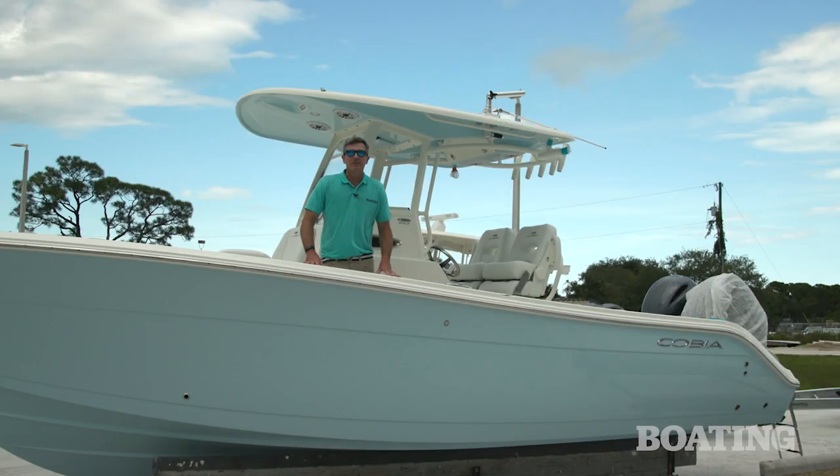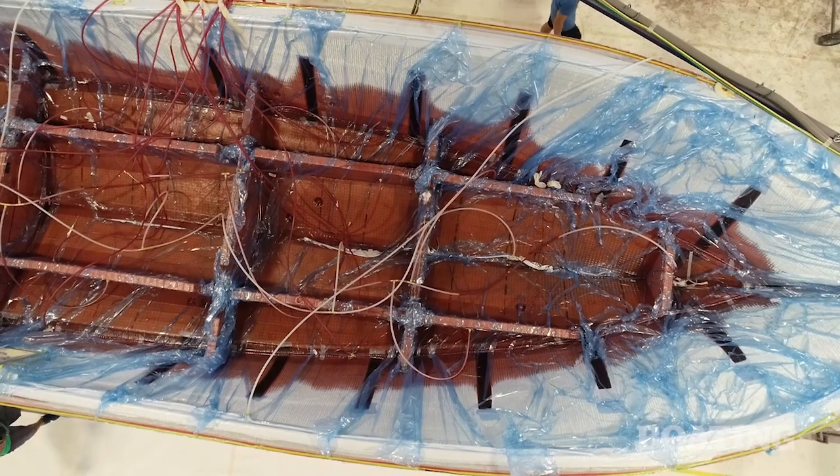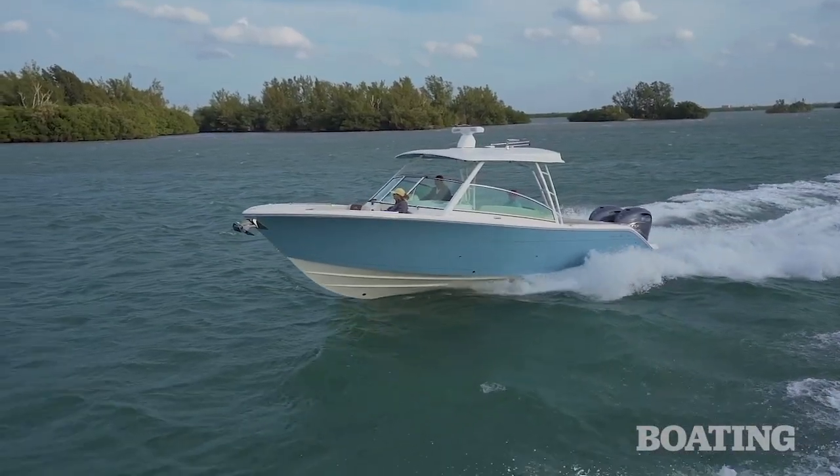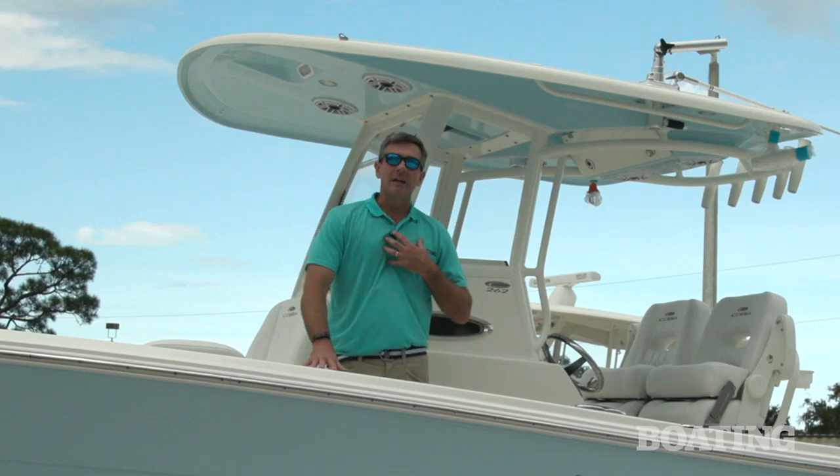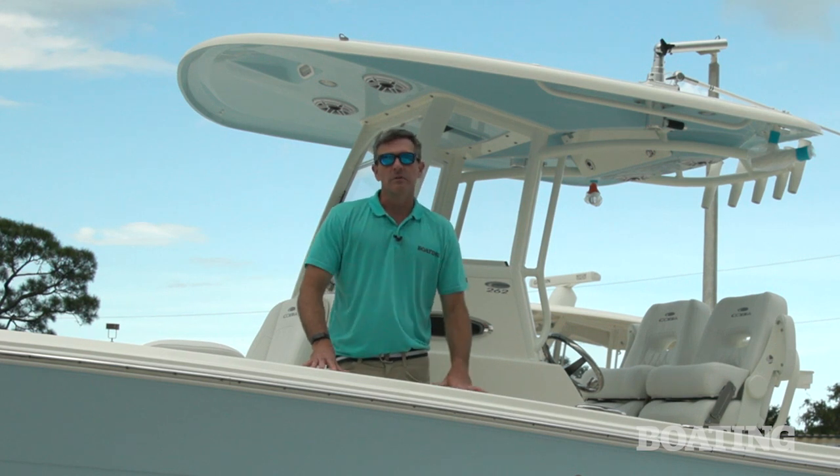By visiting the factory today, we learned that the VARIS resin infusion process makes a really strong boat. And as you can see with this Cobia 262, it makes a really pretty boat too. I learned a lot today and I hope that you did too. For Boating Magazine, this is Pete McDonald.